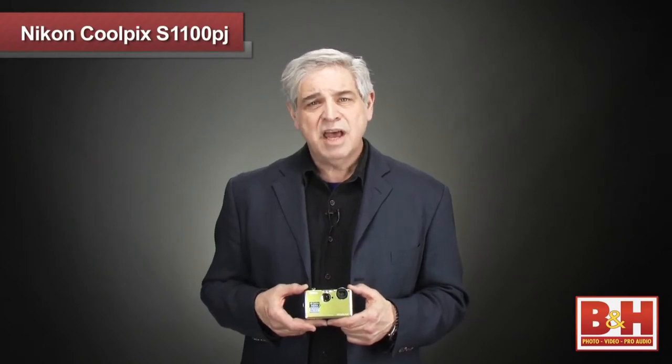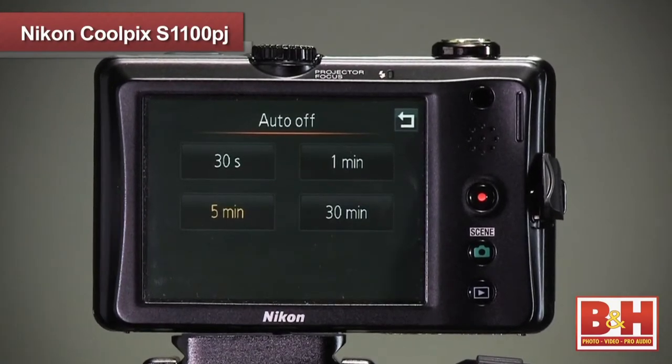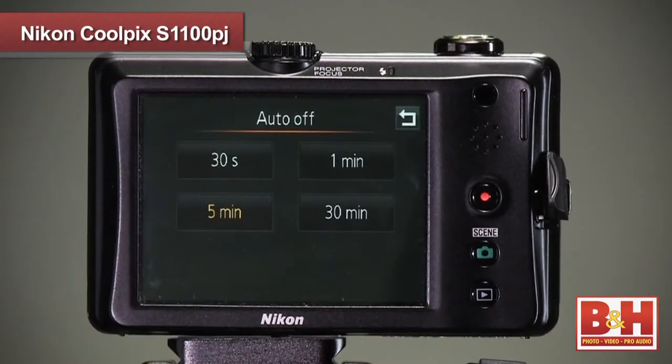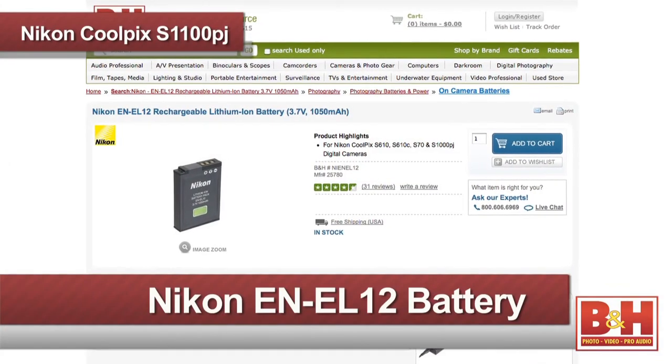To help save battery power on the Nikon S1100, a sleep mode called auto-off is always on, but you can set it from 30 seconds to 30 minutes. When you use the Coolpix Nikon S1100PJ in projection mode continuously, the battery will work for about an hour. So an extra battery is a helpful accessory.